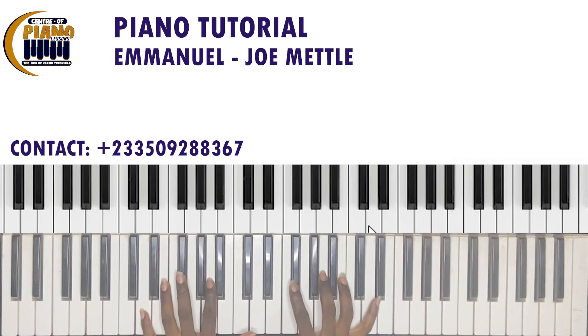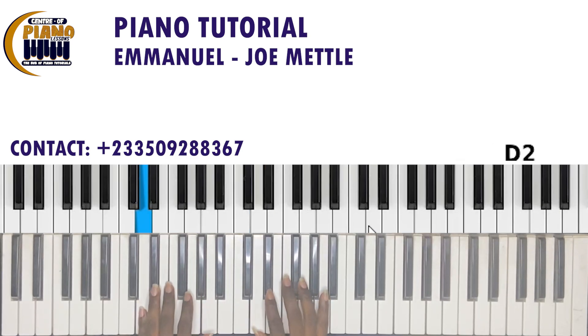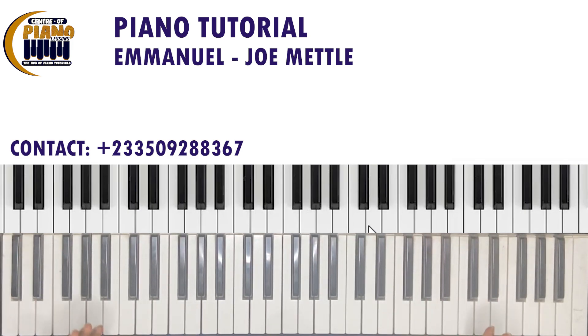This song was recorded in D, and then as the song progressed, they modulated from D to E flat, then to E. But the progression after modulation is still the same, so you just have to know your chord changes in those keys.